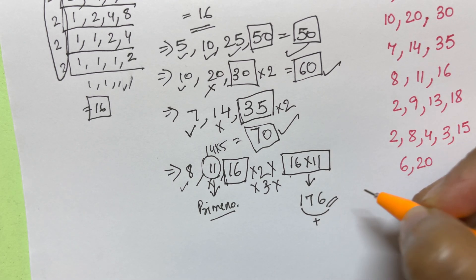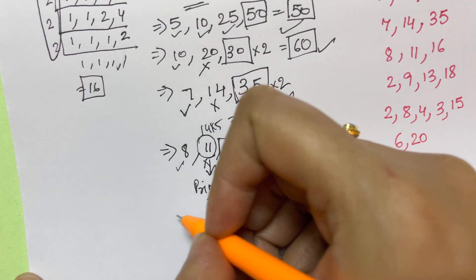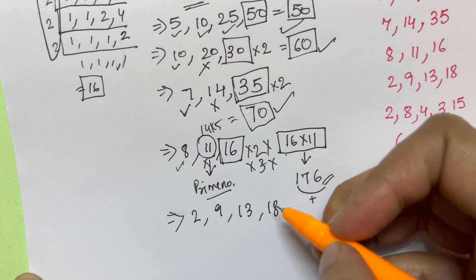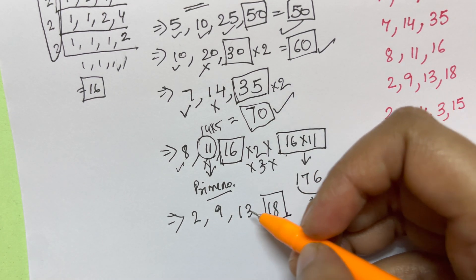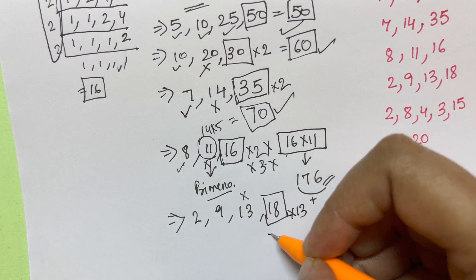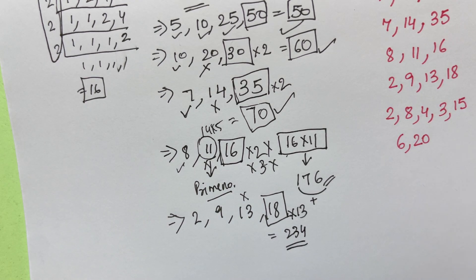Next example: 2, 9, 13, and 18. The highest number is 18. 2×9=18 and 9×2=18, so those are fine. But 13 is a prime number, so you need to multiply directly: 13×18=234. I've shown in my previous videos how to multiply any two-digit numbers quickly in your mind. So your LCM is 234.